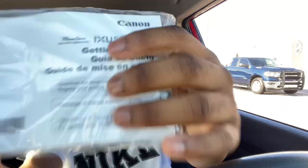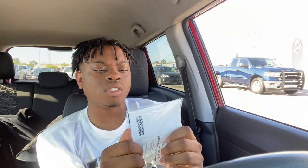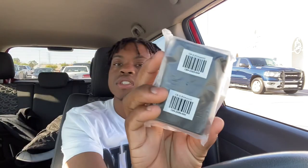Alright you guys, once you get past the camera, it's gonna show you the guide — basically the guide on how to use the camera. I don't use that, I'm gonna just try to figure it out on my own, that's just how I am. Then it's gonna give you the little lanyard to hook around your wrist or your neck, and the charger. You're gonna get a battery with it, so you gotta charge it. When I get home I'm gonna try to test it and give you guys a view on how it looks.